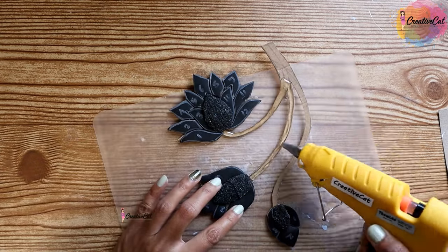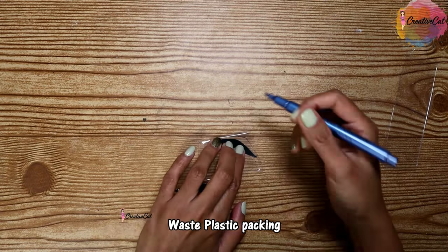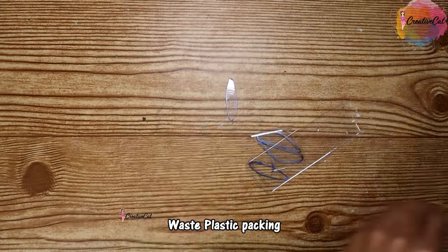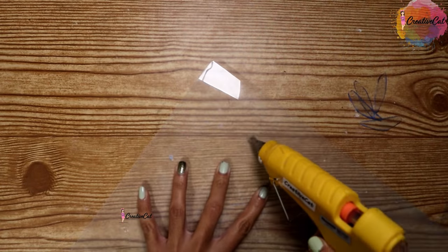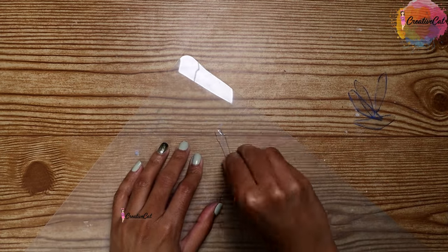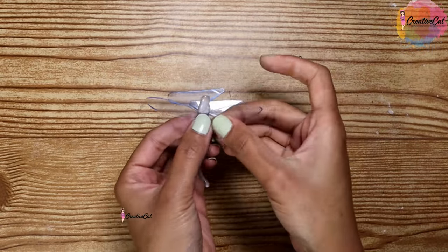For the flower stem I'm making it with hot glue — it also makes it strong so it will stay straight. I used this waist packing material for making dragonfly wings; cut the wing shape. I made the dragonfly body with a glue stick and attached it with hot glue. Now stick the wings to the body.